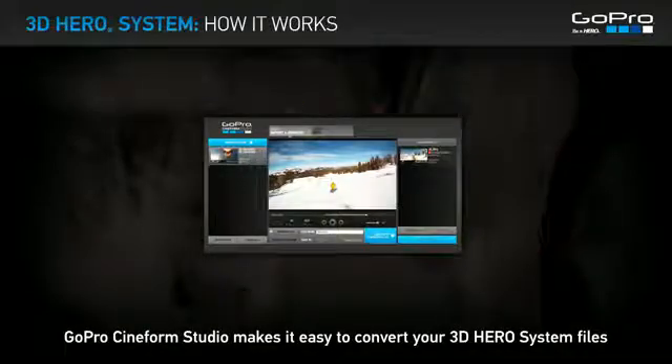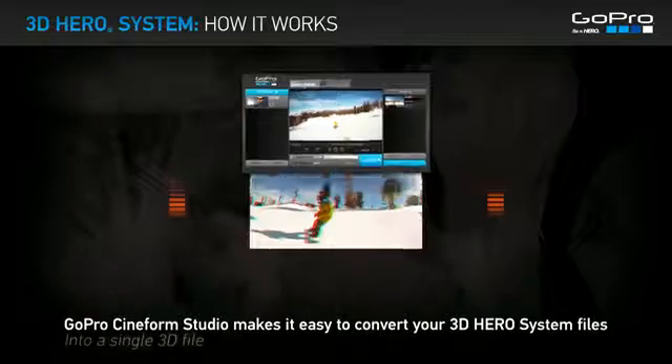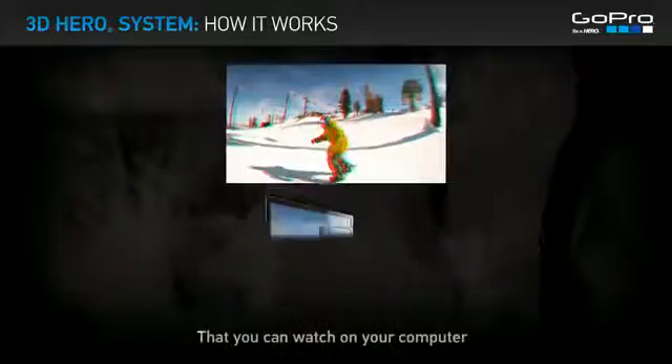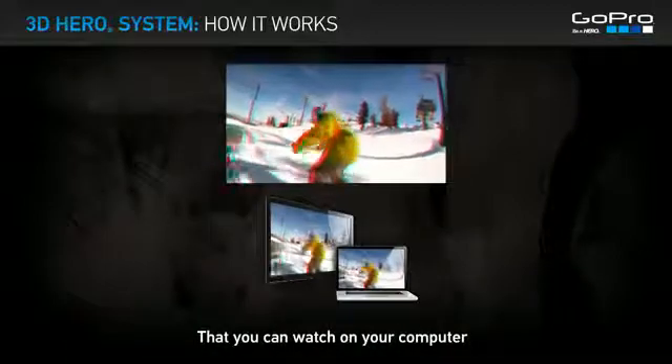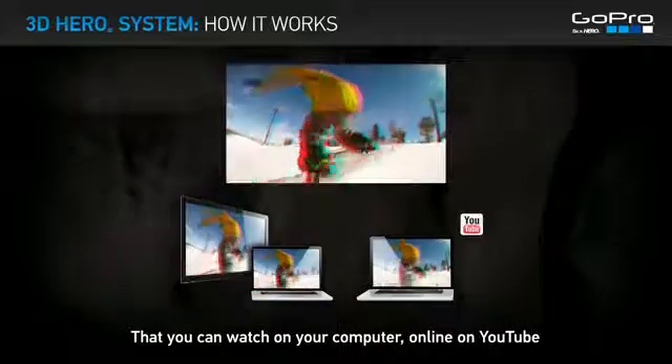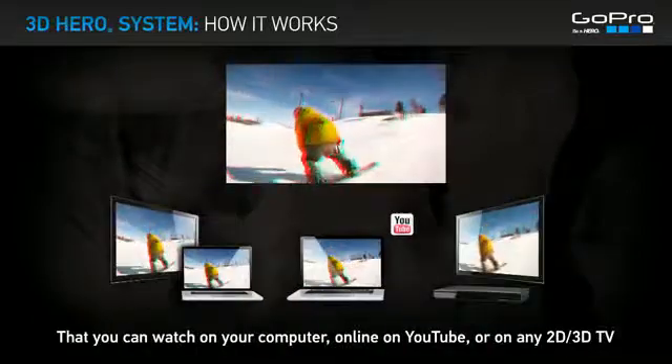GoPro Cineform Studio makes it easy to convert your 3D HERO System files into a single 3D file that you can watch on your computer, online on YouTube, or on any 2D or 3D TV.